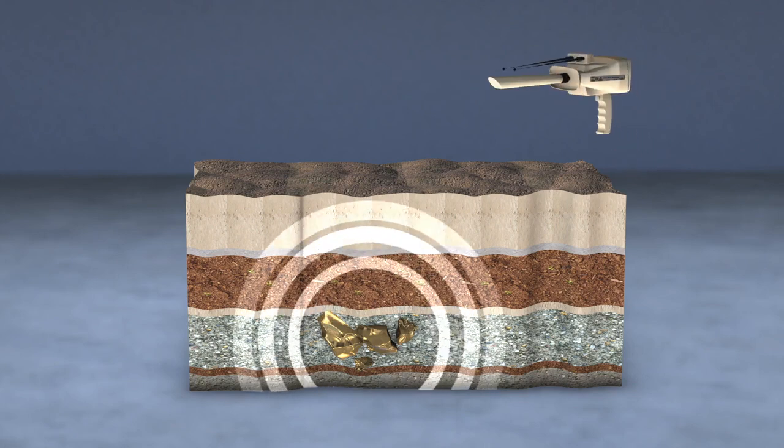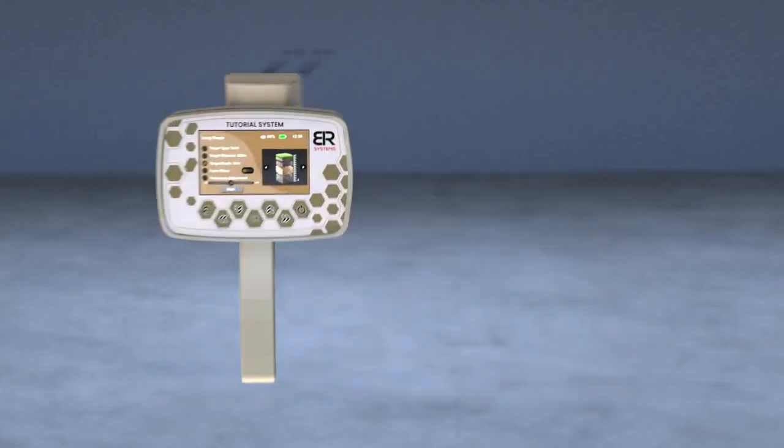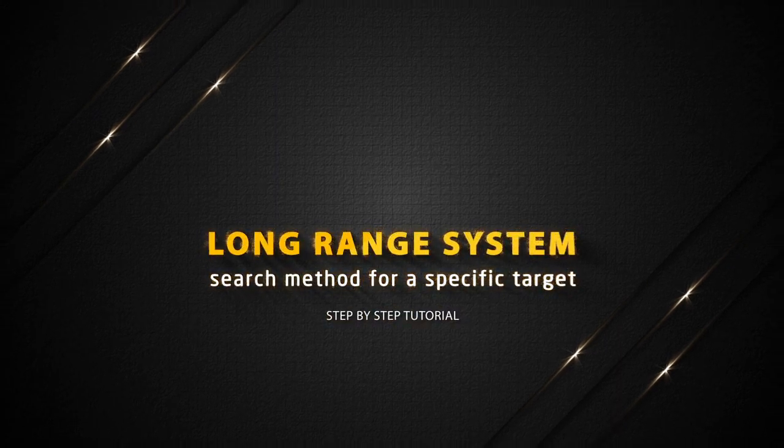After repeating the search process from several directions and making sure that the antennas point to the same target location every time. Long Range System Search Method for a Specific Target.